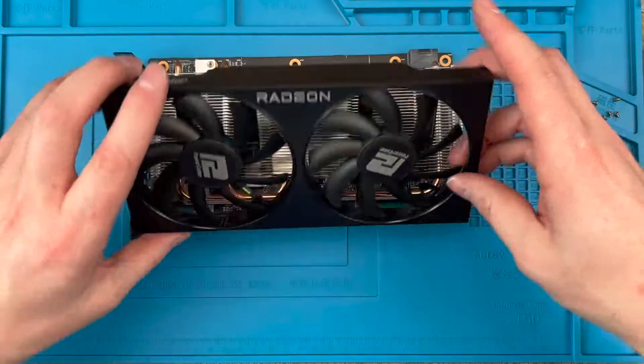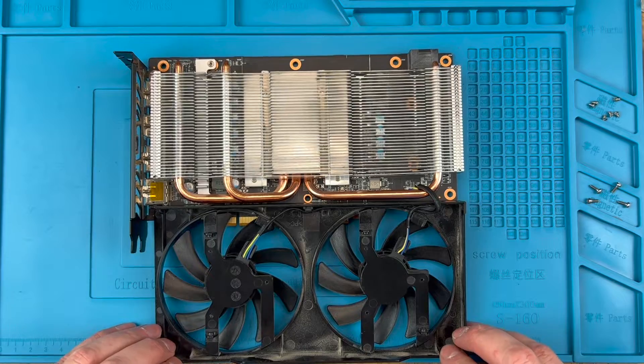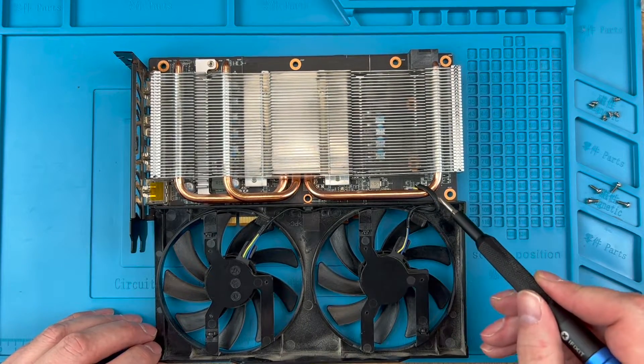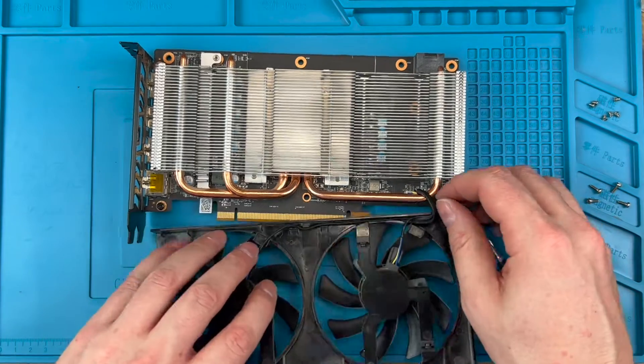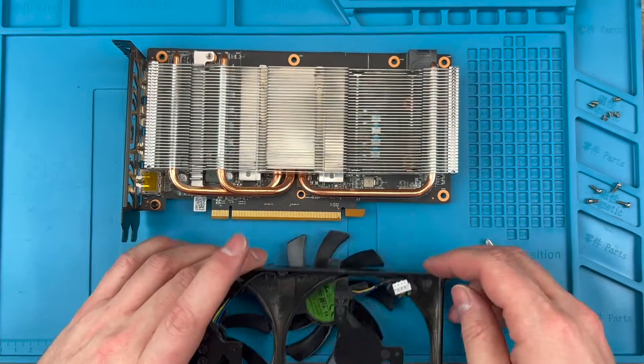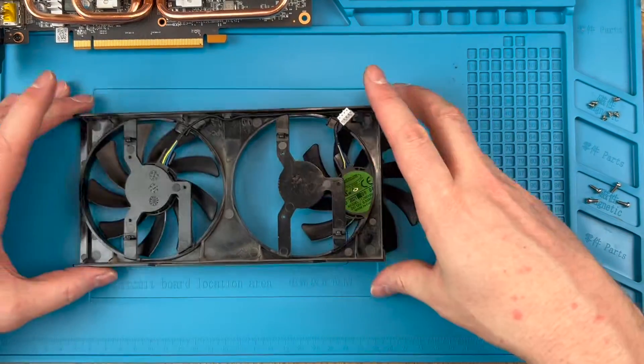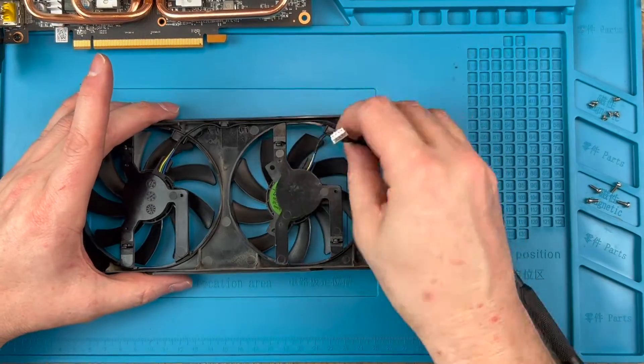Now we can lift the shroud off. There is a cable from the fans down to the header socket in the bottom right of this image, so lift the shroud down and towards you. Once done, unplug the header. It isn't a great design with the header socket in an awkward spot between the heat pipes, but you can pull it from further up the cable to get it out easily. Give it a wiggle left and right to get it free.